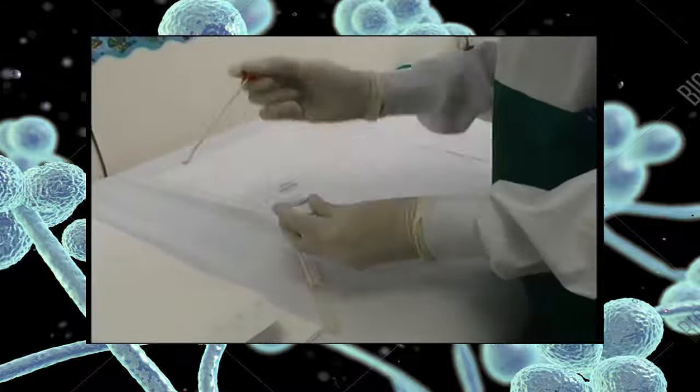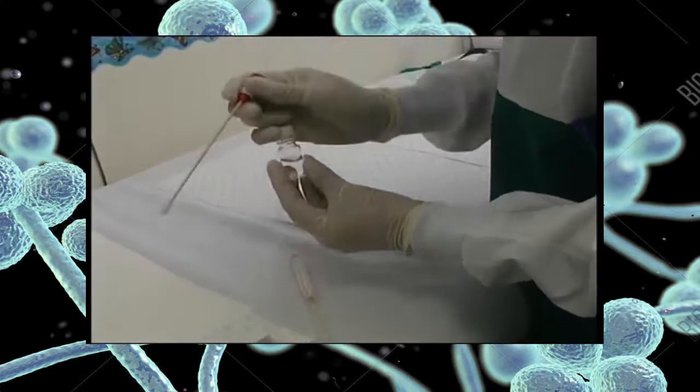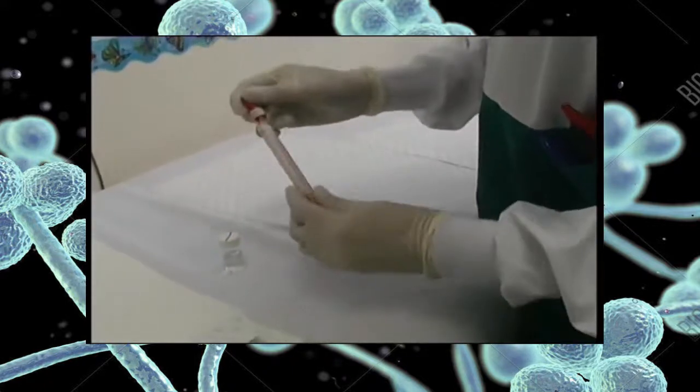A moistened swab is a valuable collection tool, especially in tinea capitis, and also to pick up loose skin scales or keratin debris after a collection.